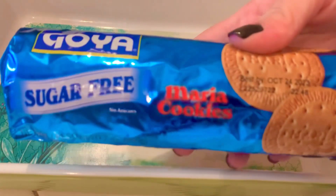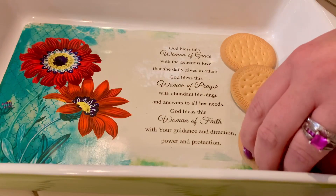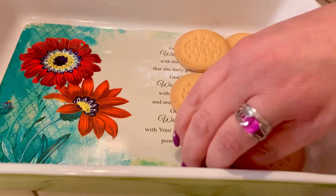So I started with Goya — surprisingly, these Maria cookies sugar-free. They're basically just like a digestive biscuit, super plain flavor. And then in a big bowl...